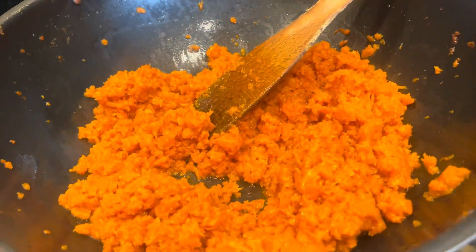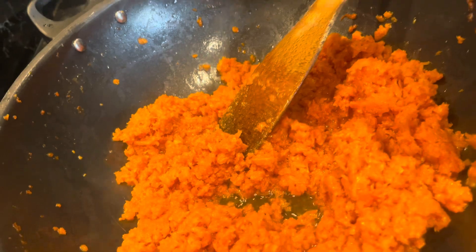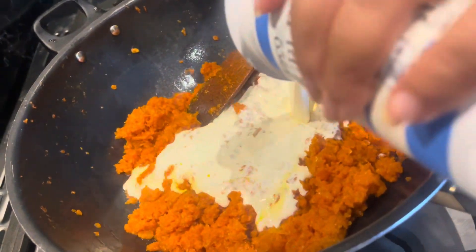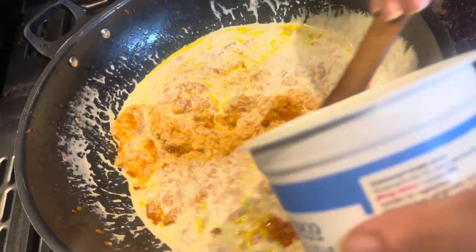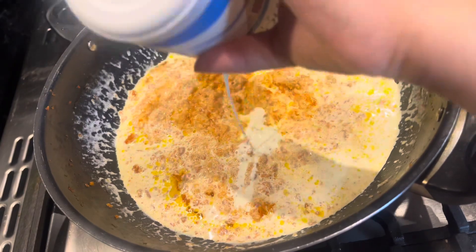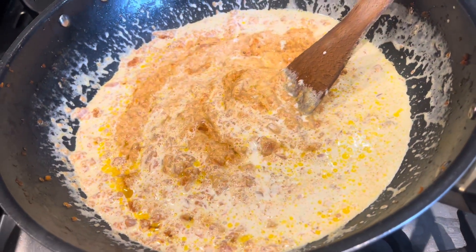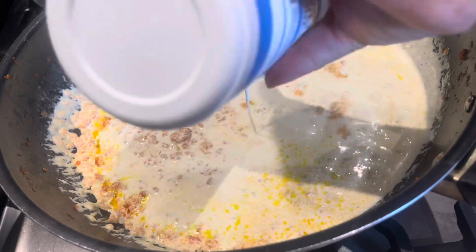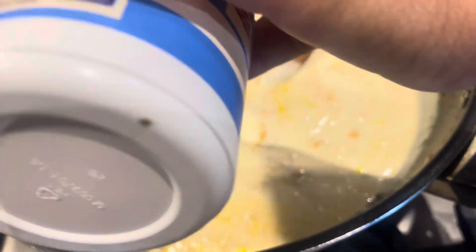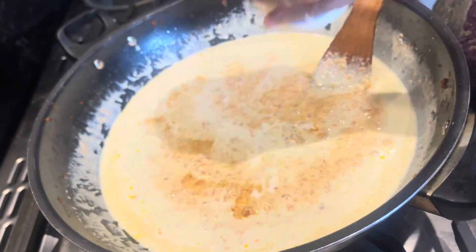I'm going to add my double cream — this Tesco double cream. I'm going to add two of them in there. I'm also going to add a little flour. I'll let this dry and cook for at least another half an hour, and then put my other ingredients in.